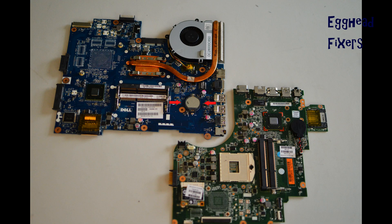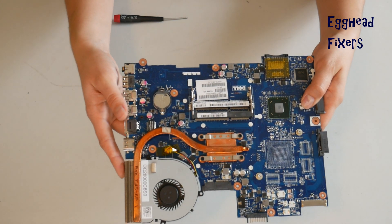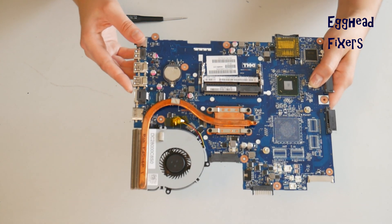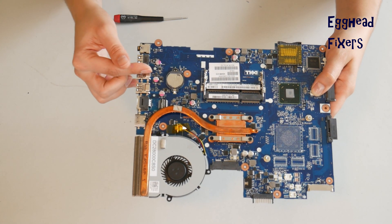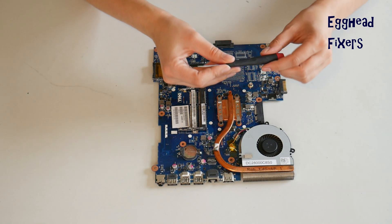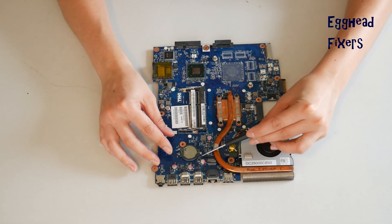Now for the cradle kind of CMOS battery. The cradles vary drastically from model to model. This is the most common kind, so we'll demonstrate on that. But if your cradle looks different, you may have to change or adjust the way you do it. Sometimes there's a flap or a piece of metal you have to move.